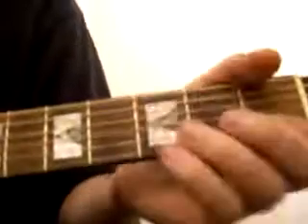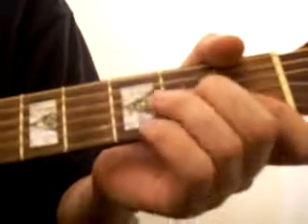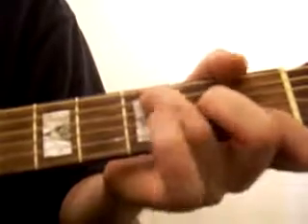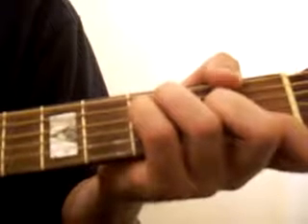F. In the first fret, we're holding the two strings down with the index finger. With the middle finger, we're coming down to the fourth string down in the second fret. With the ring finger, we're coming down to the second string down in the third fret. And the little finger to the third string down in the third fret.